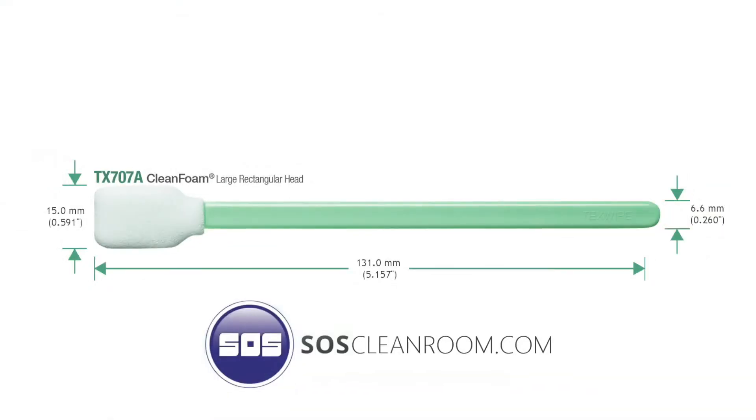This video features the TX707A swab from ITW Texwipe, which is the leader in cleanroom consumables. As one of the largest distributors in the United States, SOS would like to explain why this particular Texwipe product is your best choice for technical or general cleaning where lint or particles cause a problem.